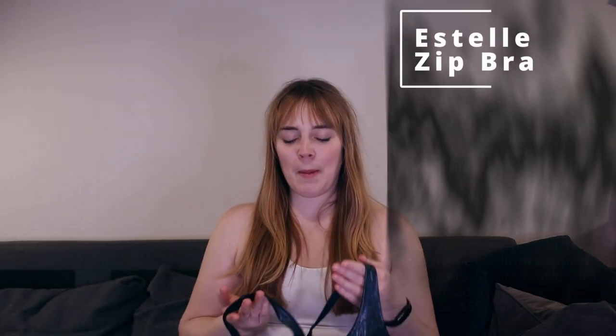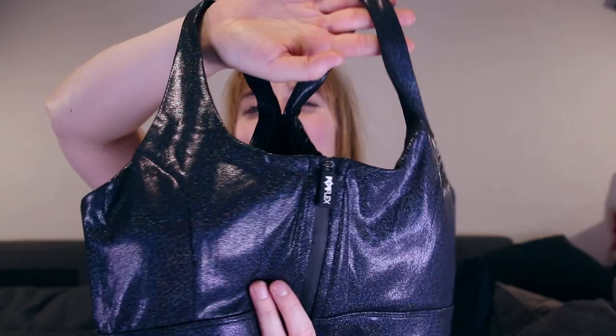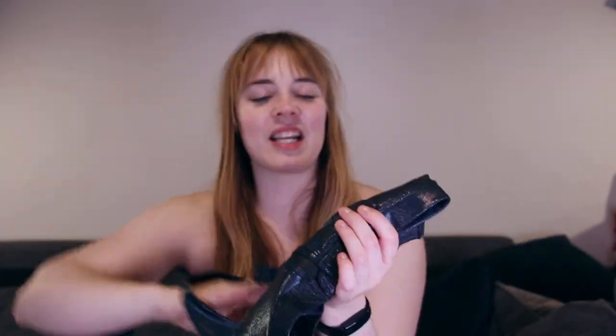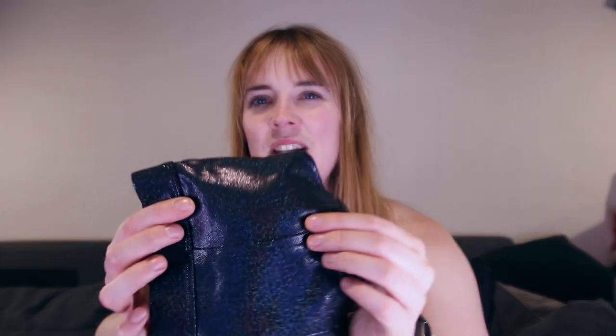Next up, we have the Estelle Zip Bra in Black Stardust. That's this super fun colorway — it looks a little purplish in the light here. It definitely has a lot of different colors depending on where the light hits it. It has these super tiny sparkly speckles. I think they really did this very nicely — the sparkly effect. I do have a lot of sparkling leggings, but I don't think I have anything like this that sometimes looks like all the colors in a small print. There's the Buffbunny holographic black, but that was different — this is more of a rainbow situation with tiny speckles.